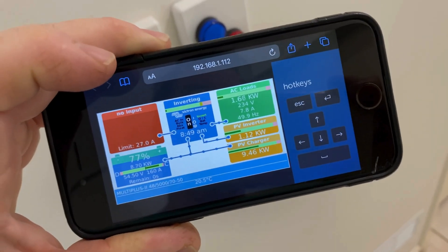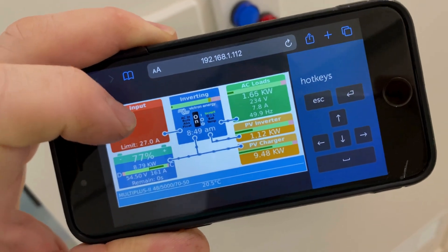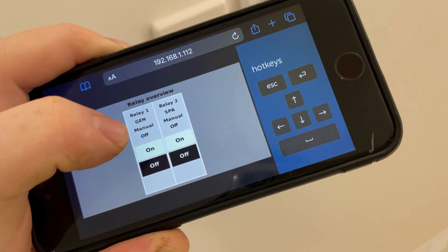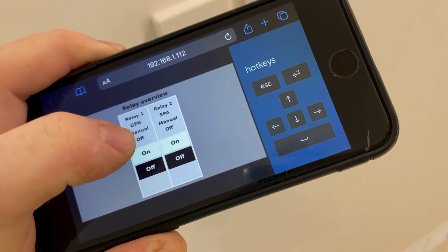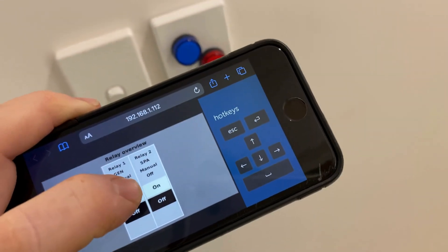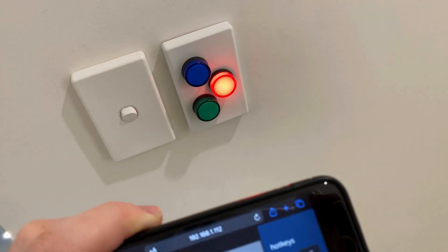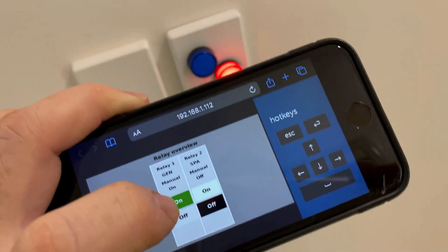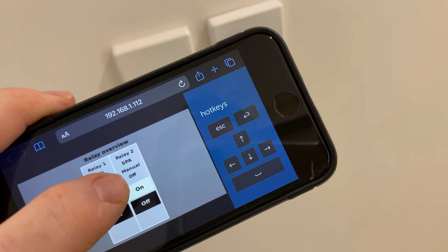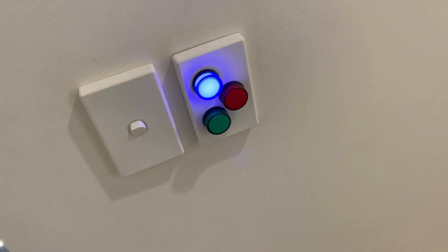I've opened up the remote console on my other phone - you can see the system running there. If we scroll across, you can see the generator input. The generator is not started at the moment, but you can see the relay in operation. Click on and that relay turns on down on the Multi Plus. And then we've got the spa there - so if the battery's not at 100% and we want to have a spa at night time, just hit that relay and the spa will turn on.